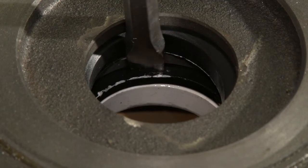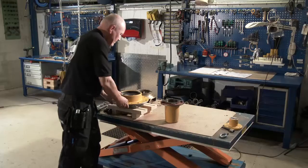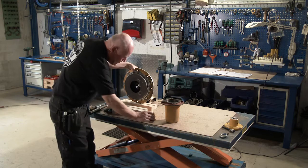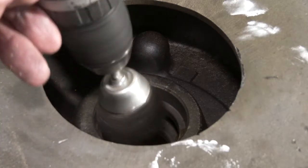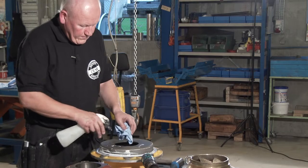Push out the stationary part of the mechanical seal and water deflector. Clean the shaft seal cover and check the seat for flatness and cracks. It's important to ensure that all parts are properly cleaned.